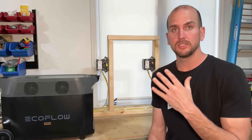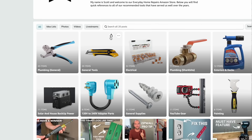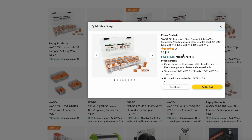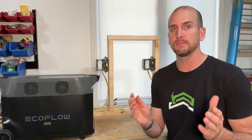Then we'll finish off with the WAGO lever nut. How hot does it get? Is there validity to the concern? I personally use these around the house on my DIY electrical projects and recommend them quite a bit — they're on my Amazon store in the electrical section. But do they stand up to heavy loading like a space heater and heat gun on the same circuit? Kind of an extreme example, but we're going to try it here.